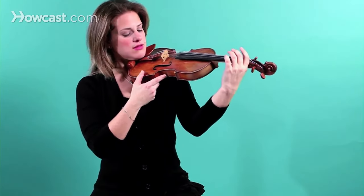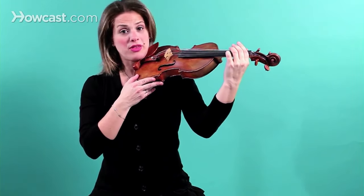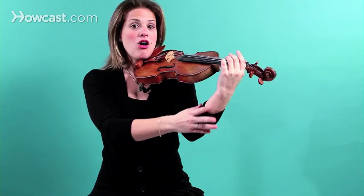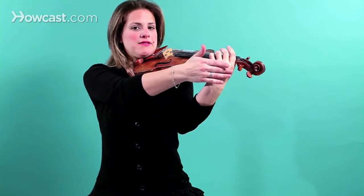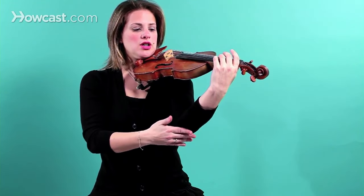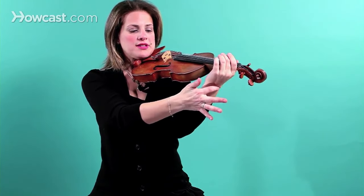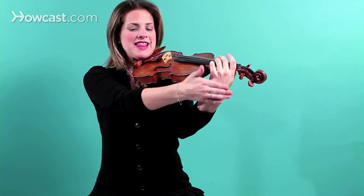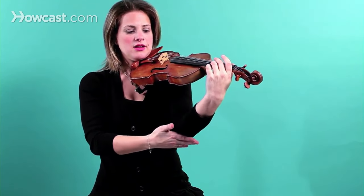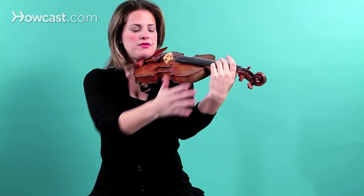The other thing you have to think about when placing your left hand, after thinking about the thumb, is the arm. Your arm needs to be very, very straight. You don't want the wrist coming out, and you don't want the wrist coming in. You want it to be perfectly flat like a pancake all the way from your elbow to the palm of your hand.